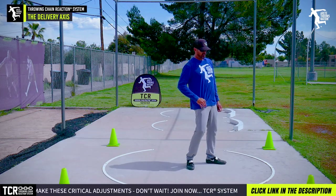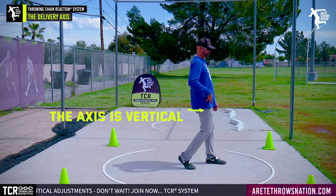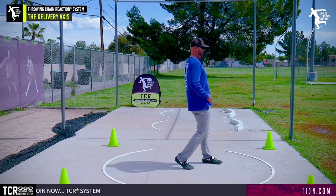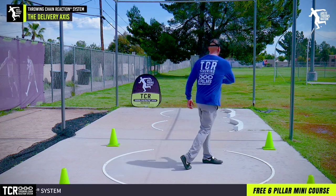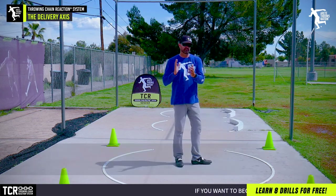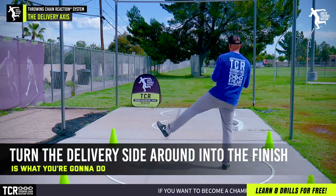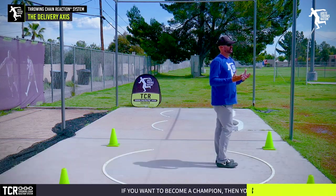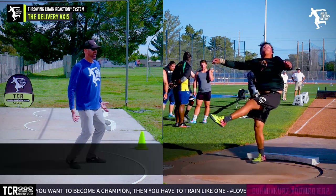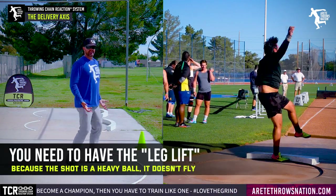What you want to understand is that the axis is vertical — it goes on a slight angle, comes around, comes up, pushes, and turns. This is what leads to the reverse — being able to turn the delivery side all the way around into the finish. In the shot put, it's a little different. We're a little more loaded because the shot requires more leg lift.